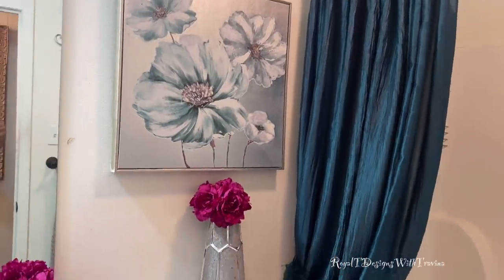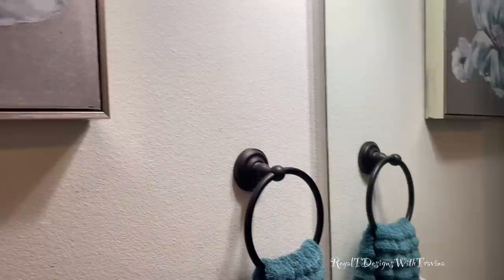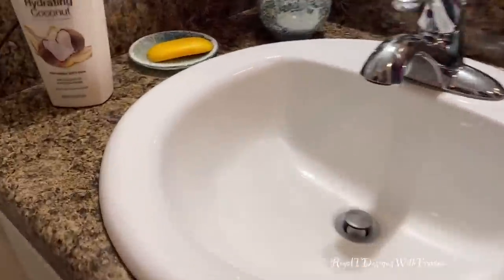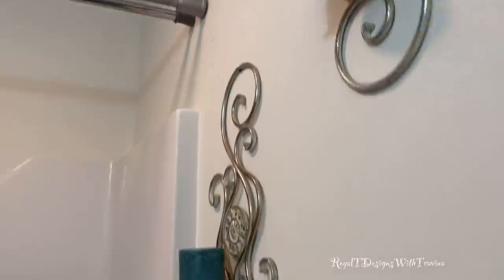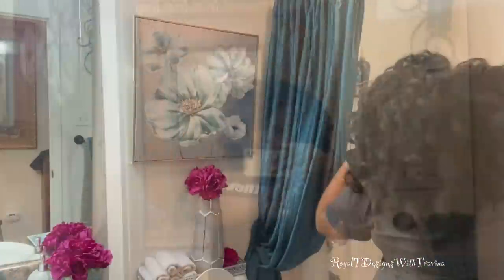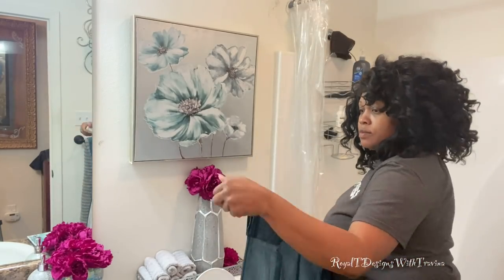Here it is — the space I am going to be spring cleaning and refreshing for you all is my guest bathroom. Although I love this design and I'm all about the blues, I think it's time for a spring refresh. The bonus for you is not only am I going to be doing some detailed spring cleaning, but I'm going to share some minor spring refresh tips — showing you how you can change the look and feel of a space with a few minor decor items.